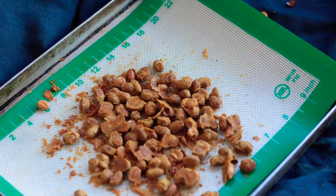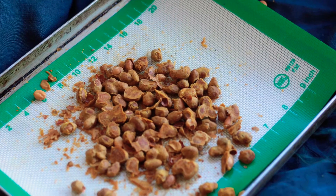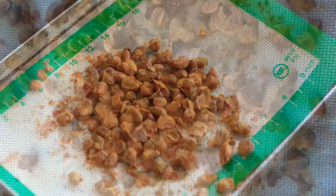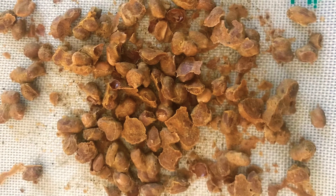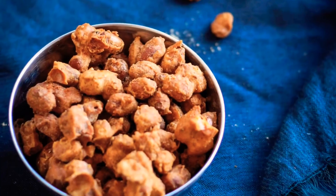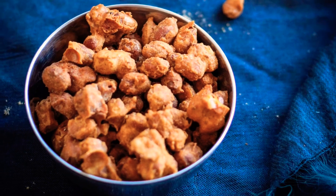After 20 minutes the peanuts will be baked. Once completely cool, store masala peanuts in an airtight container — they stay good for 15 to 20 days.